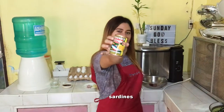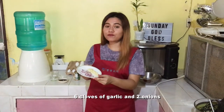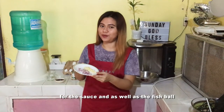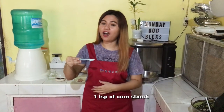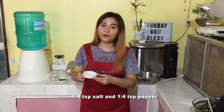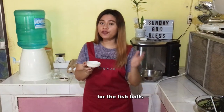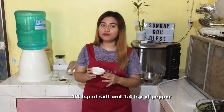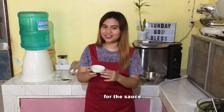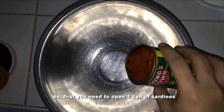First, we're going to need sardines, some water, 3 tablespoons of soy sauce, 6 cloves of garlic, and 2 onions — for both the sauce and the fish balls. For the fish balls: 1 teaspoon of cornstarch, 1 teaspoon of baking powder, 1¼ teaspoon salt, and ¼ teaspoon pepper. For the sauce: ¼ teaspoon of salt and ¼ teaspoon of pepper. Also, 1 cup flour and ½ cup of brown sugar.